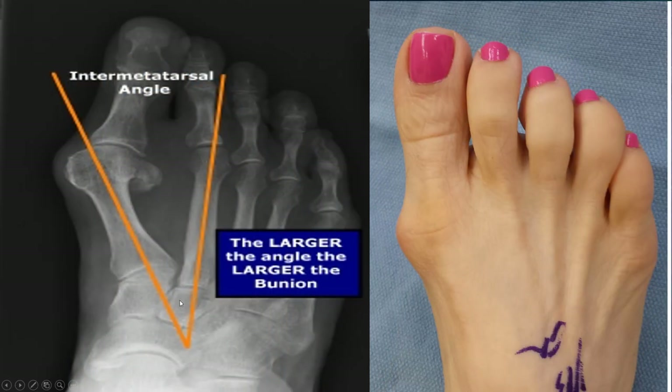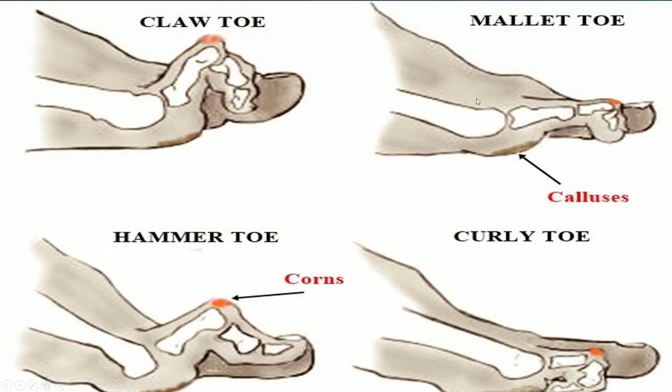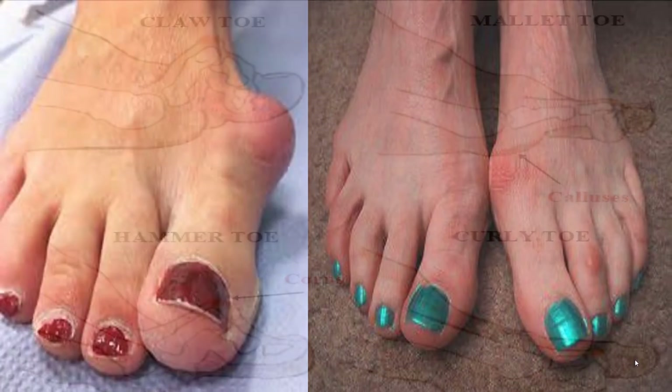A bunion is just a splaying of the toes, not any extra bone growth like it would appear here. A hammer toe can occur because a bunion is pushing under the second toe especially, and under the other toes, forcing them up. There are lots of different causes and lots of different variations of hammer toes, but the solution is the same.